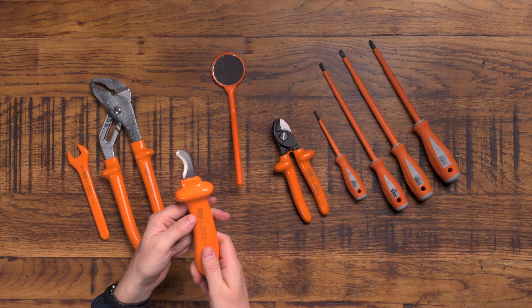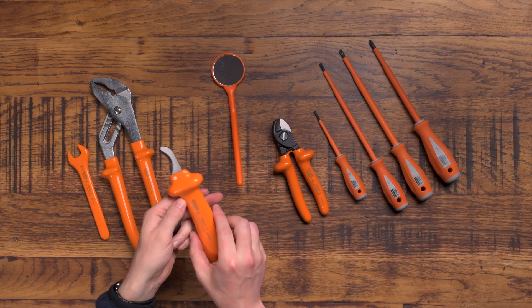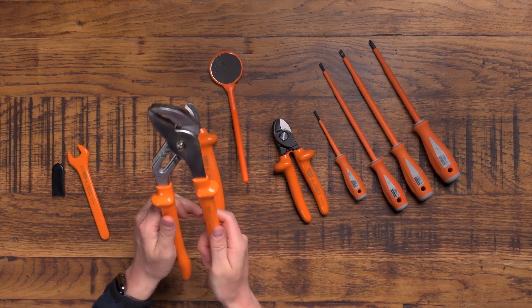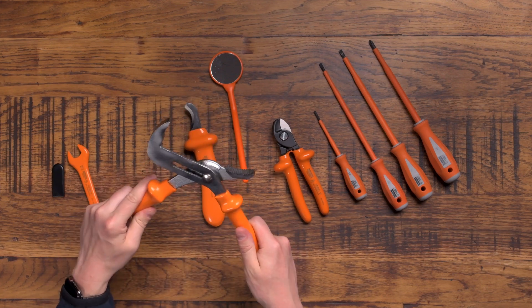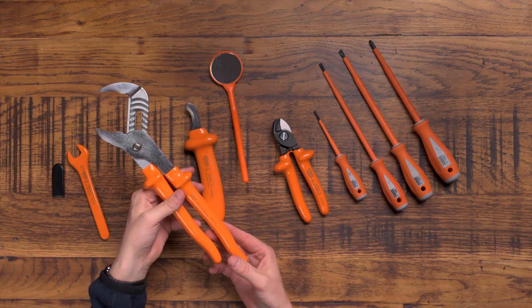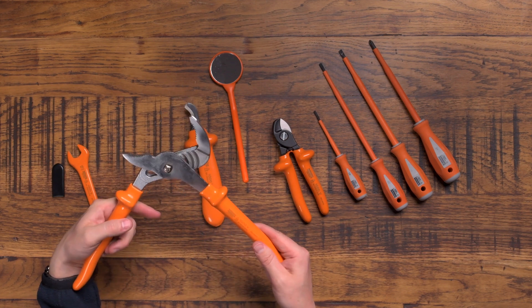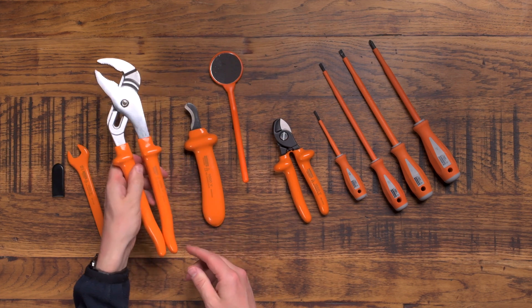Maybe that's why they go with Boddington's — they're so confident in the quality. These are an absolute beast, and I don't really know when I'll ever get a chance to use them, but they're a massive set of water pump pliers — some people call them that, I'd call them grips — basically 1000 volt insulated.